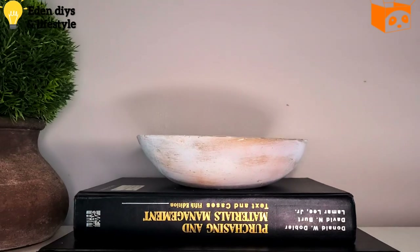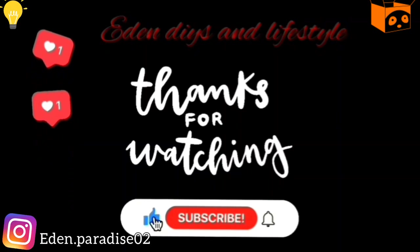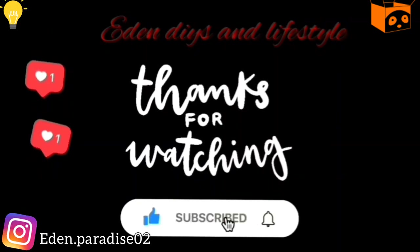Thank you so much for watching. I hope you enjoyed this video — please give it a big thumbs up, don't forget to subscribe, and follow me on Instagram. I'll see you very soon in the next video. Thank you, bye!